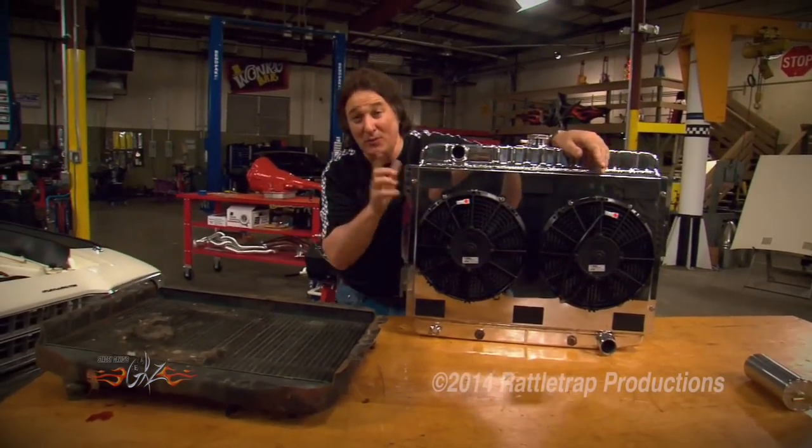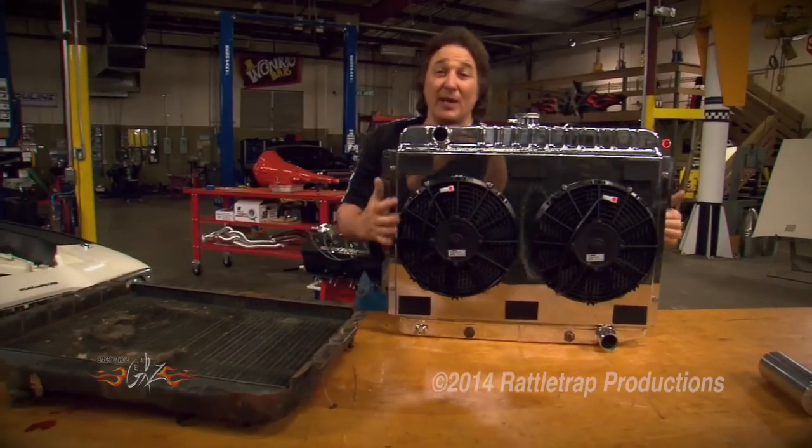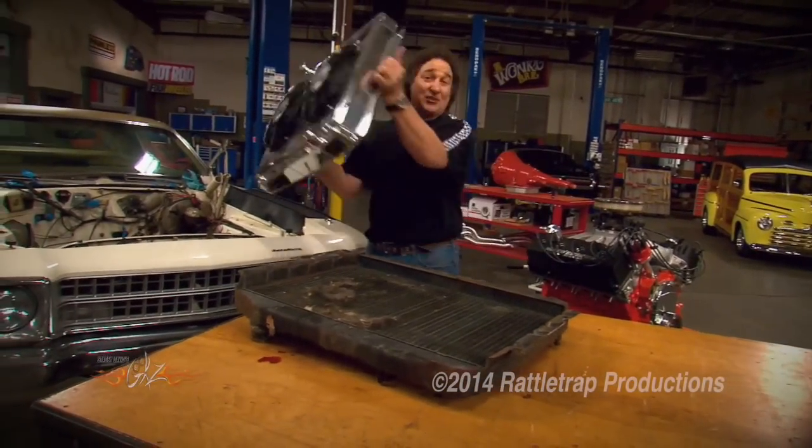The best part about a Griffin Radiator is that they will build them for your drivetrain, so this radiator will cool that engine on a hot summer day, idling in traffic with the air conditioning on.